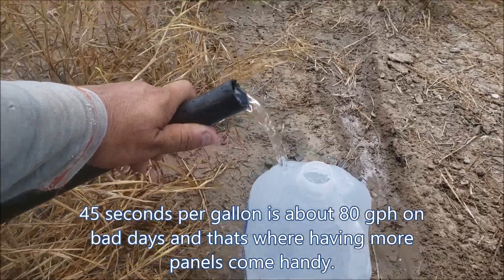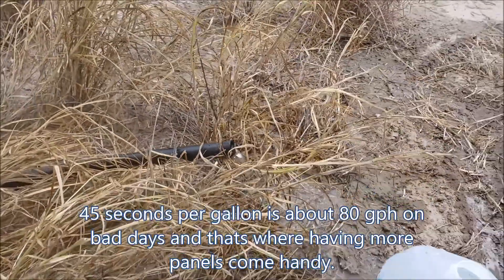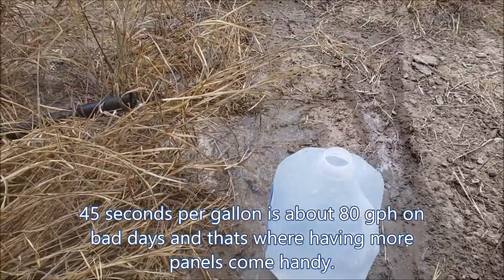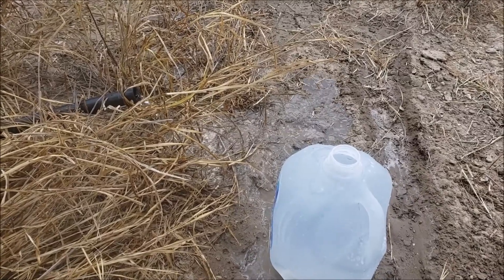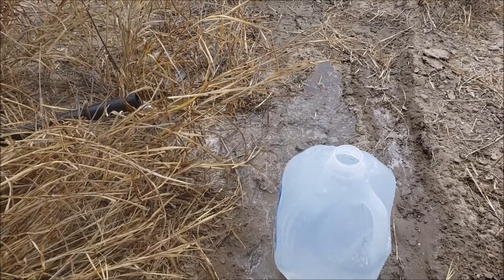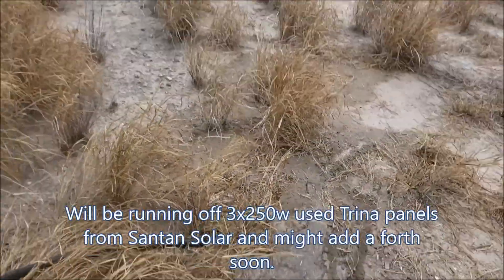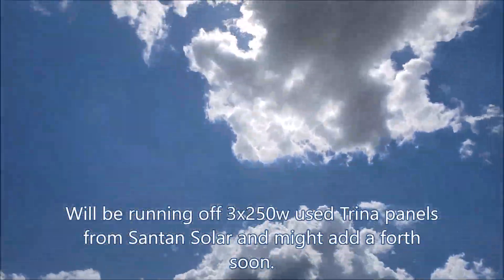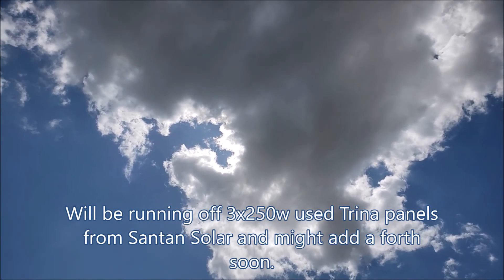We're full once again. This is a 370-watt water well pump rated for 65 meters of head, running on some Trina solar panels — 500 watts total. There is some cloud coverage; you can't even see the sun there.